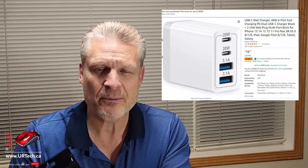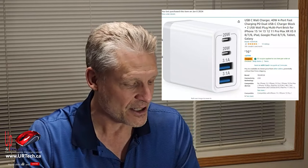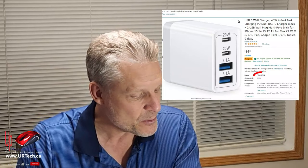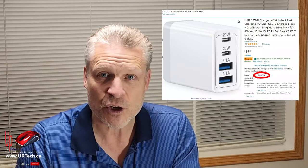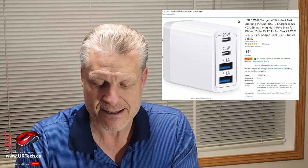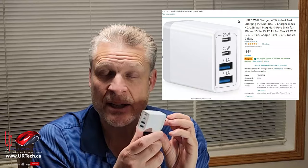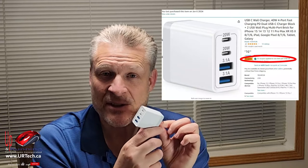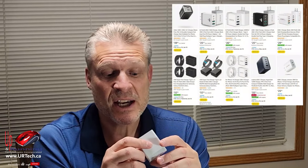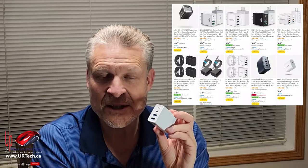This is one I bought off Amazon — completely unsponsored. The company I ended up with was called Yeahfun, also going by the Quintus name. They didn't give me anything for this and Amazon certainly didn't either. I paid about $14 Canadian — roughly $10 US — and I could have paid $30, $40, $50, or $60 for one that did very little more than this. So don't get sucked in by the brands.